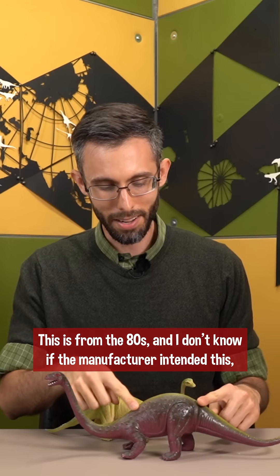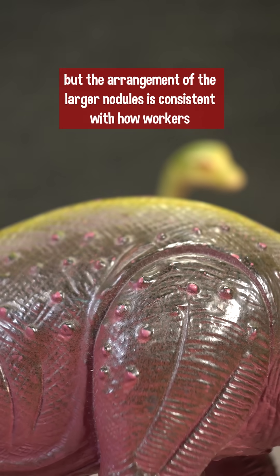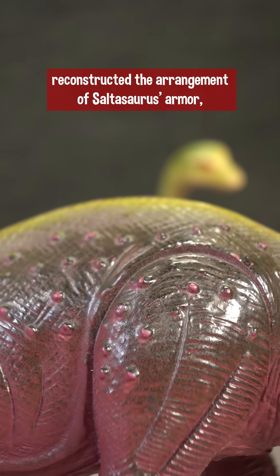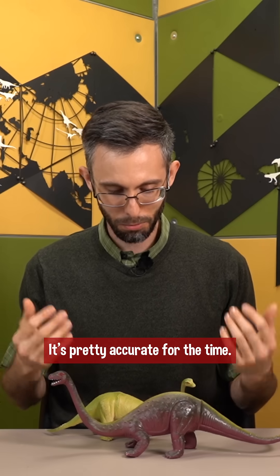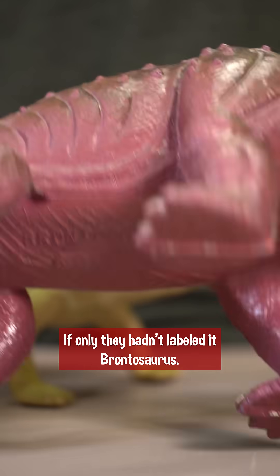This is from the 80s, and I don't know if the manufacturer intended this, but the arrangement of the larger nodules is consistent with how workers reconstructed the arrangement of Saltosaurus's armor, with large osteoderms irregularly spaced over the back and hip. It's pretty accurate for the time, if only they hadn't labeled it Brontosaurus.